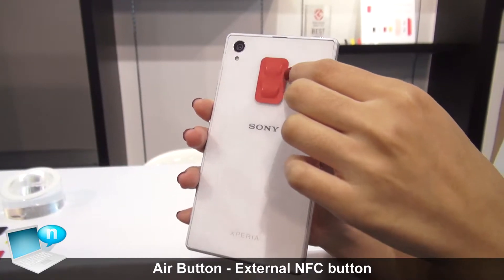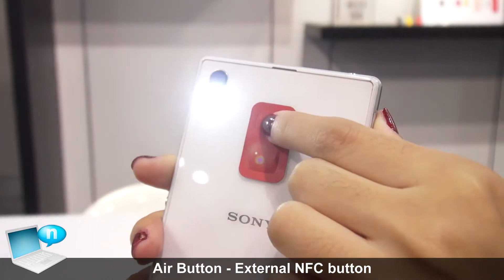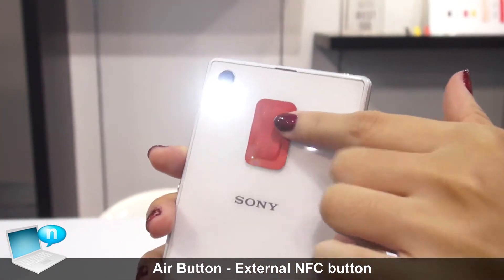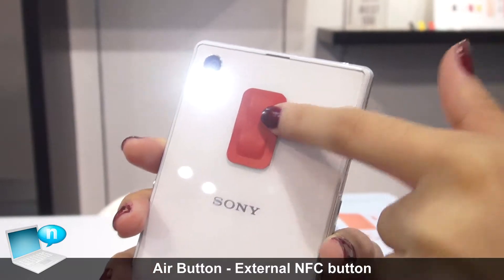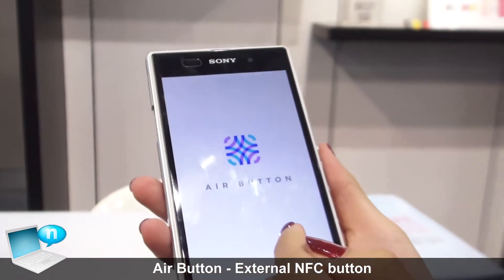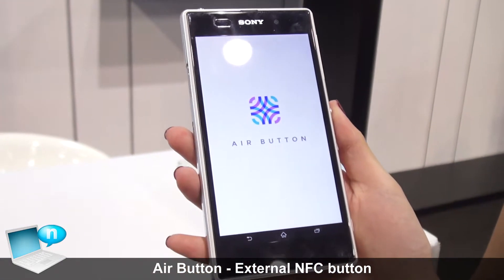This is our NFC button. When you press the button, you can see the preset function works. This function is preset as the torch function, so if you don't like it, go into our Everton app and you can do the modification.